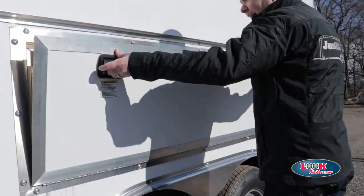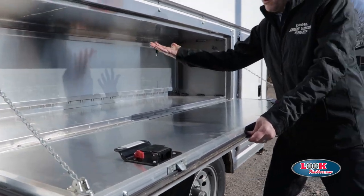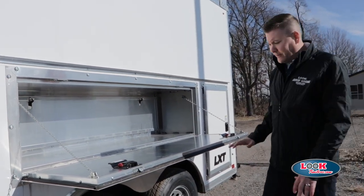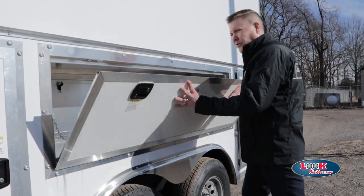Here's a look at the access to your workbench, and this is a pass-through workbench. So while the workbench sits here, you can actually get into the workbench from the outside and again from the inside. It has the flush lock, slam latch, and that aluminum back along with the aluminum frames.